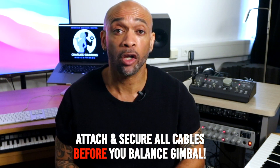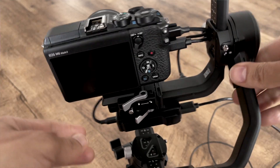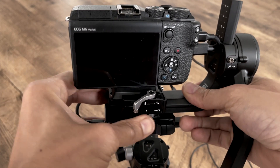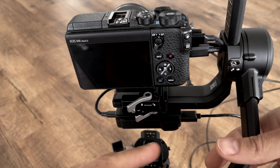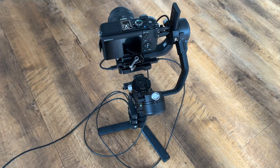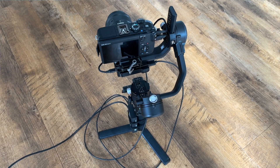It's very important that you attach and secure all of the cables before you balance your gimbal. I balance my gimbal, then mount the rig onto a tripod — you could use a small table or a box, just make sure that it's stable. Then I turn everything on and tune my gimbal.